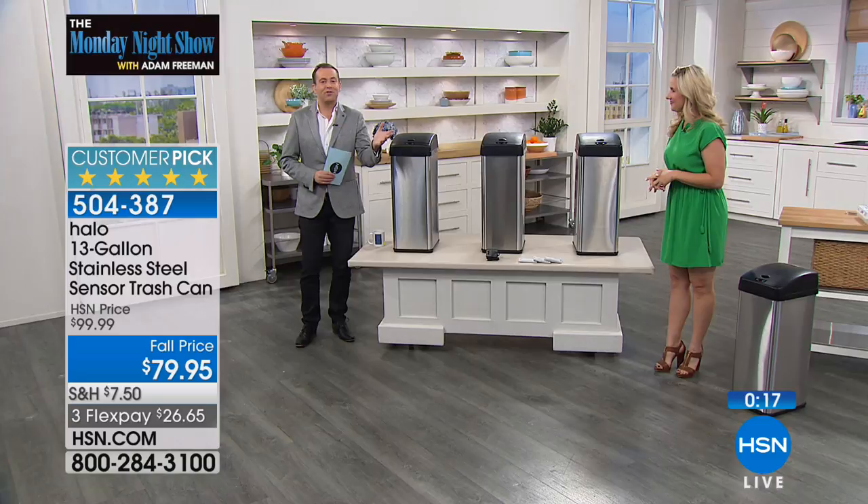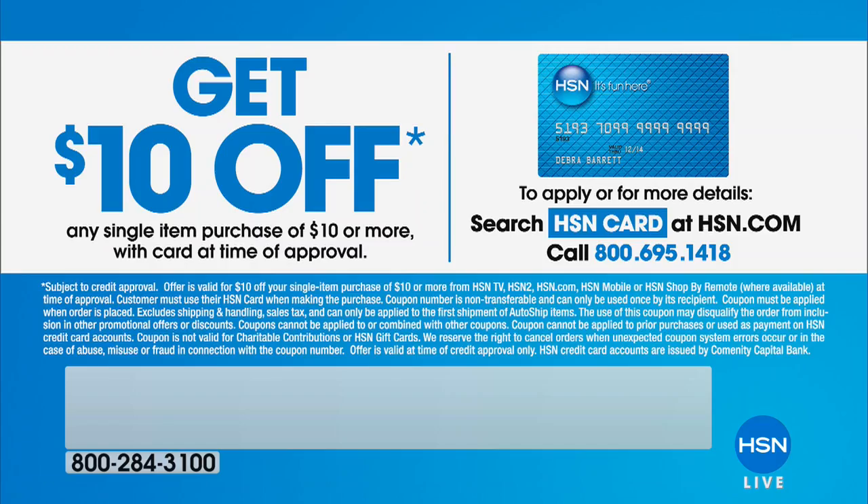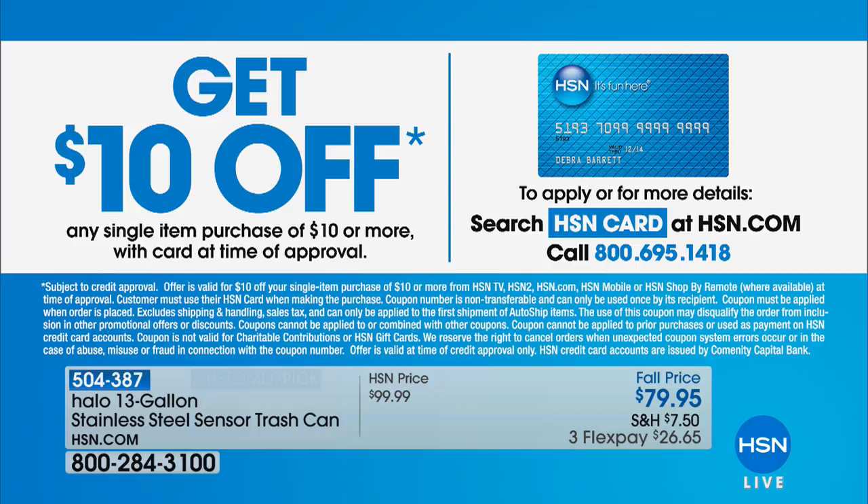If you'd like to protect this gadget or any gadget, ask about HSN Protection Plus. One thing that always warms my heart is the HSN Charge Card — always VIP perks and benefits. If you apply today, you can get $10 off your first single item purchase. So maybe you buy your Halo trash can and get it for $69.95. Still to come: the biggest deal of the night.